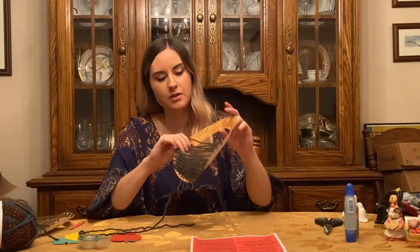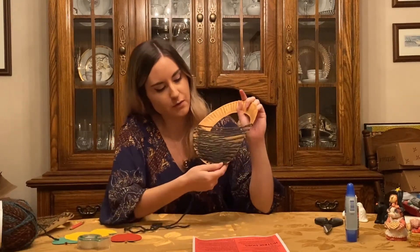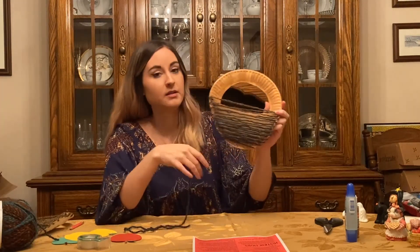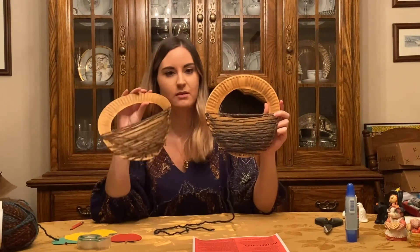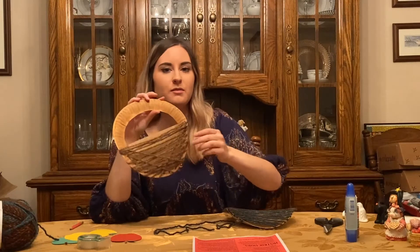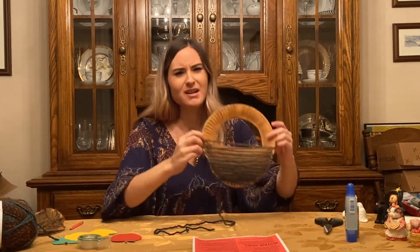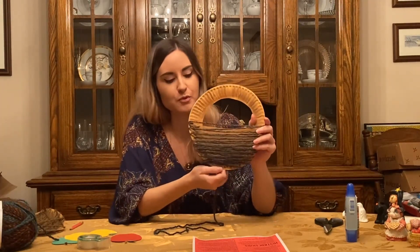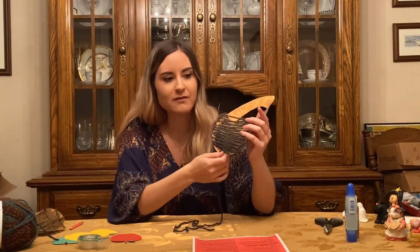I just finished weaving my yarn through each of the holes and got down close to the bottom. This is what it looks like. Looking at both of the ones I made — this was the first one where I tried to make some crisscrosses to make it look like a more realistic basket. But really that's not necessary, because it will hold the apples perfectly fine as is. You can experiment if you want.